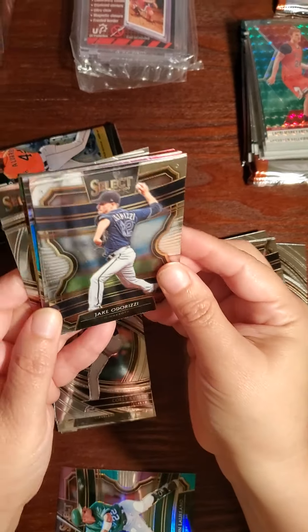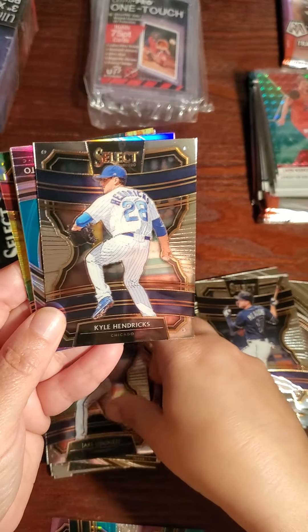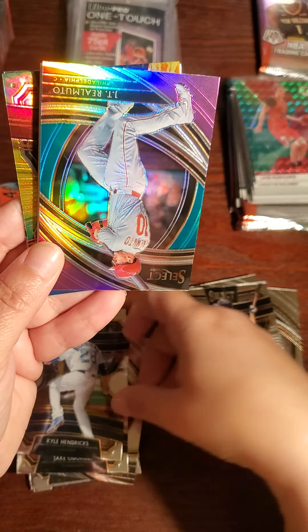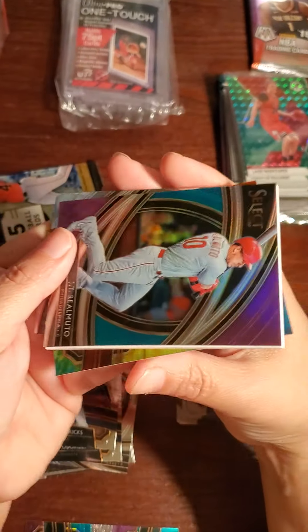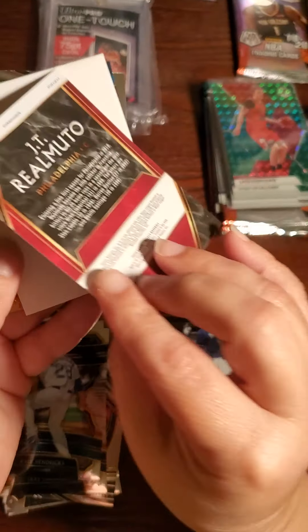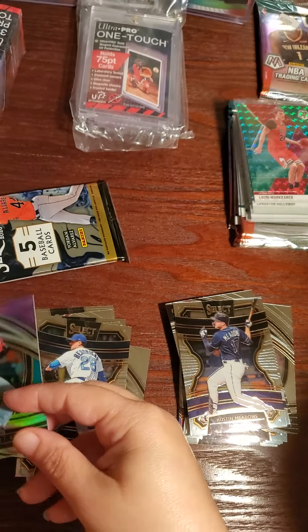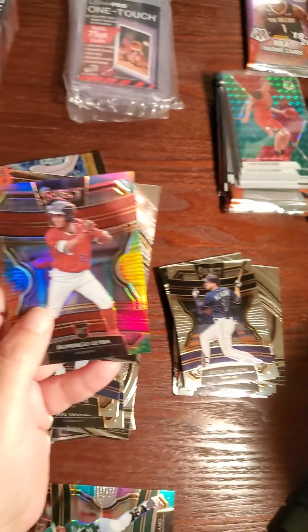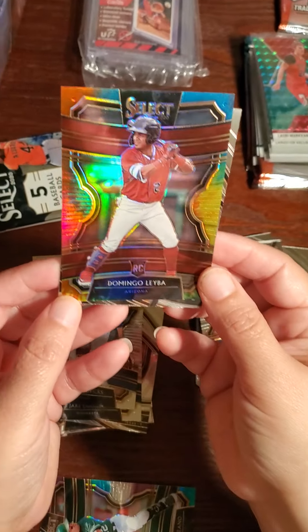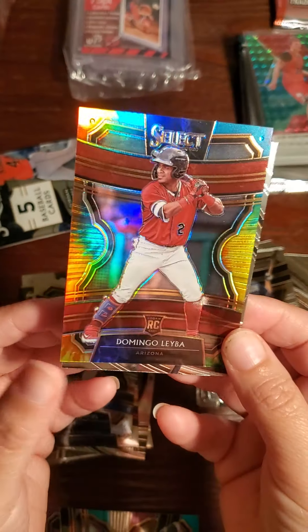Jake Odorizzi — so pretty! Kyle Hendricks. Here's a JT Realmuto — JT Philadelphia — that's a Select. It's a prism, it's a prism.